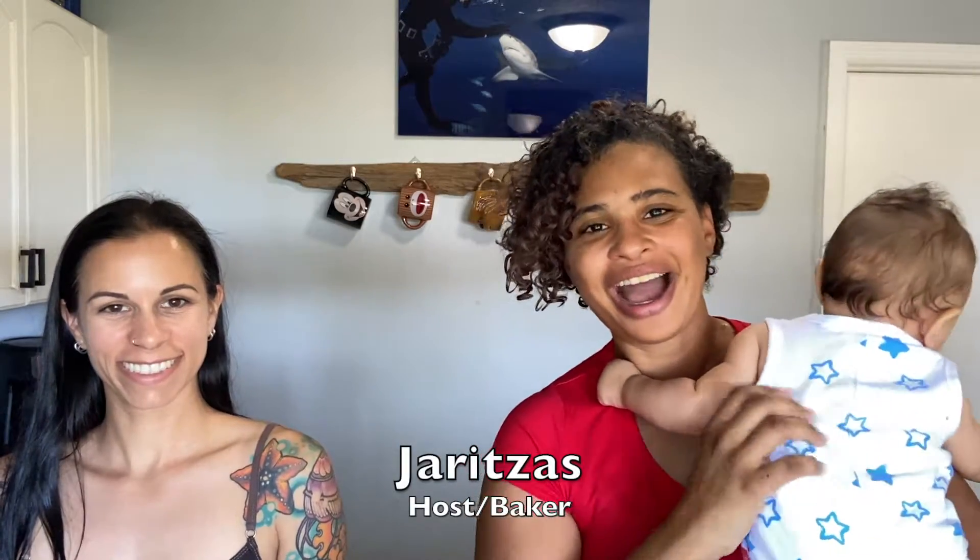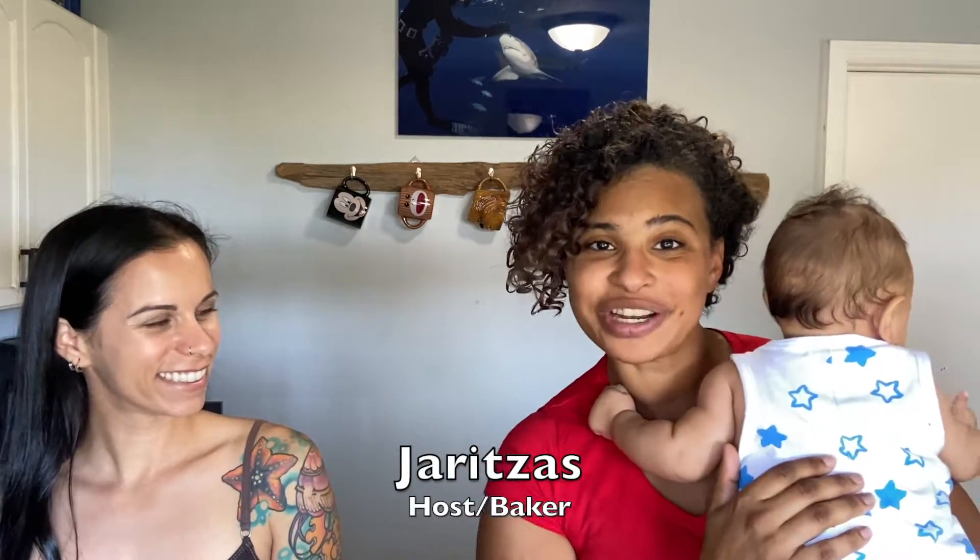Hi everyone and welcome to another episode of Amateur Baking Hour. I am your curly-haired host and baker Juritza, and today we have a special guest. Hello guest. Hi, I'm Amber.